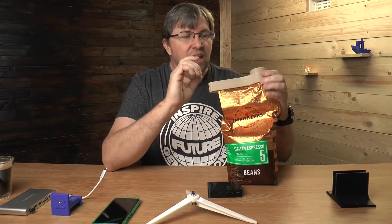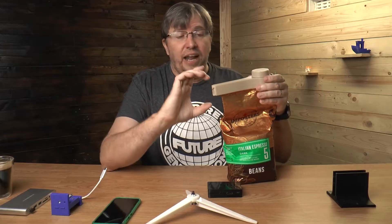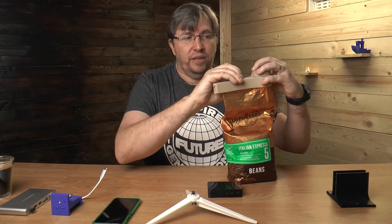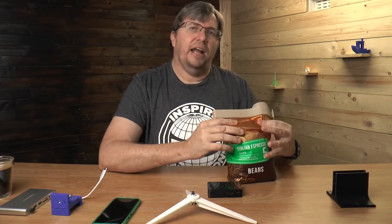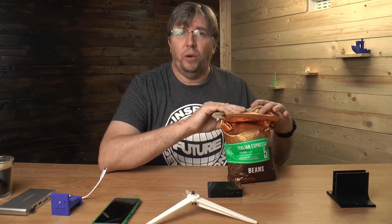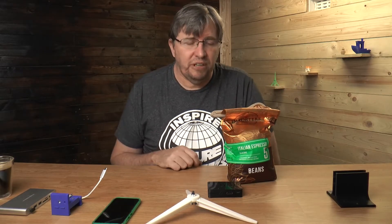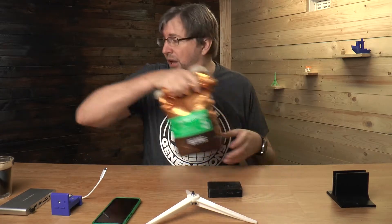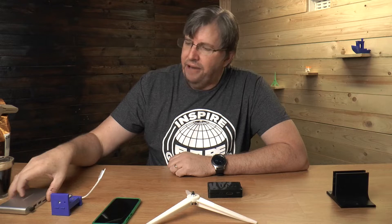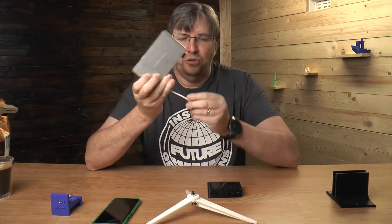I'm really chuffed with how this print came out. In the STL, supports must not be placed in certain areas but there is a little bit of support in one spot, so it's a little bit of a tricky print in some ways but well worth it. They've got two types — one for the one kilogram bag and one for a 250 gram bag. Print this out, it's a really great thing — I'll put the links below.